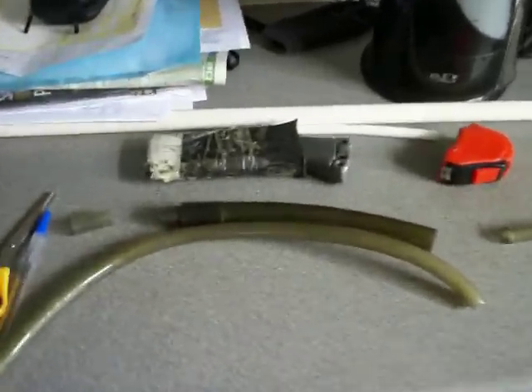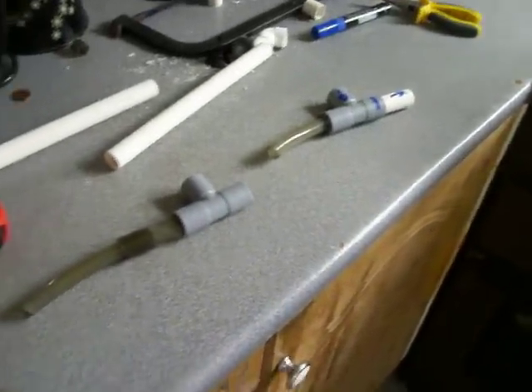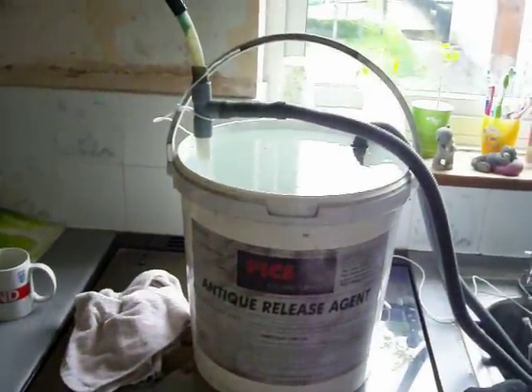Hi there. I just thought I'd do a quick video on the DIY Venturis I'm making to oxygenate my tank. I'll quickly go through how I've made them and I've also got a demonstration over here of one running just to show you how everything works.